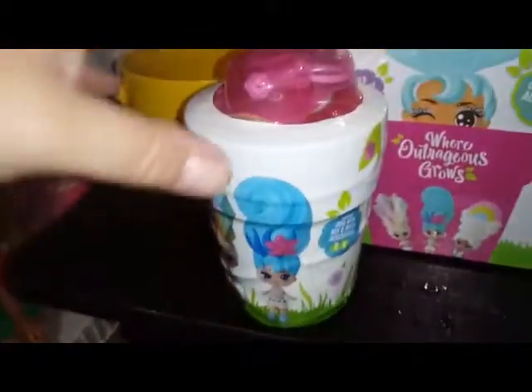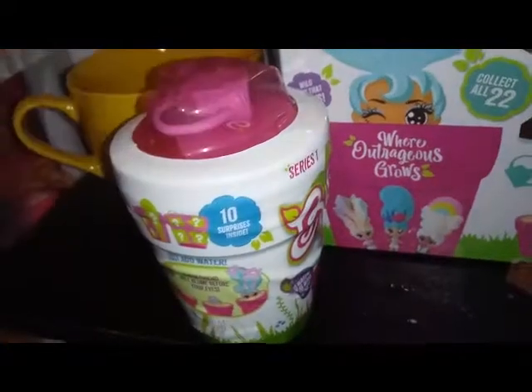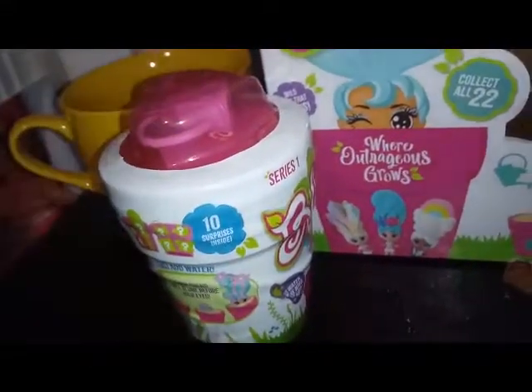We have 9 new ones because we did end up with one double from this case. But if you want to see a more descriptive video, maybe check out video 1 or some of the other videos. I'm just going to go ahead and unbox this girl and we're going to see who we have inside.